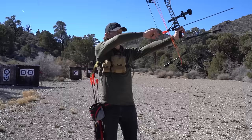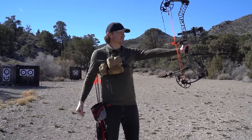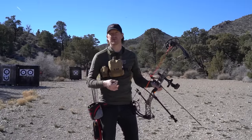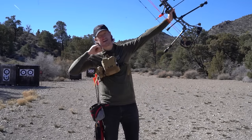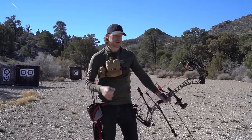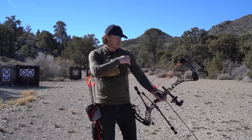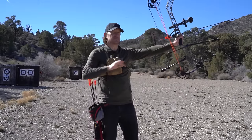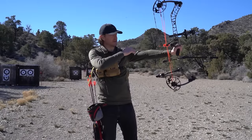As you draw your bow, you want to bring it up level — keep your shoulder nice and level. Some people talk about not skying your bow out, and a lot of times you'll see guys who are over-bowed sky it out and use that torque to pull down into full draw. You don't want to do that. You want enough draw weight that you can draw it comfortably. It's okay if you get a little bit skied out — everybody does — but you want to keep the bow relatively level.